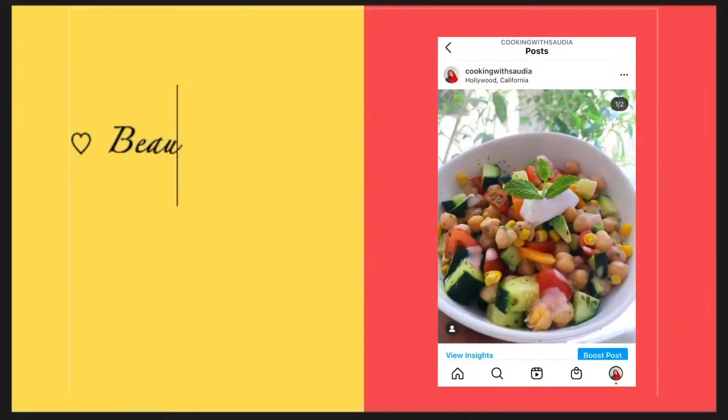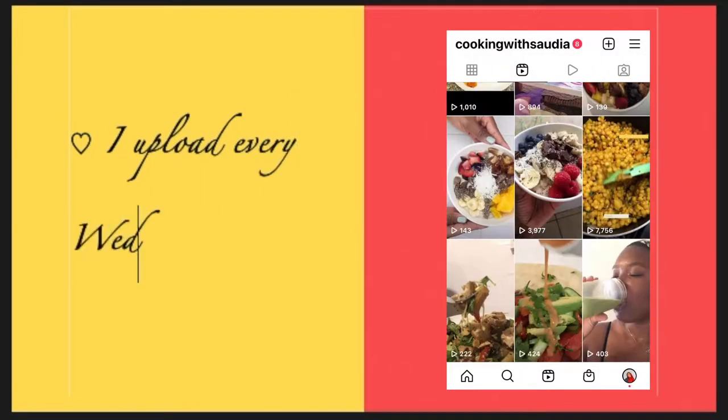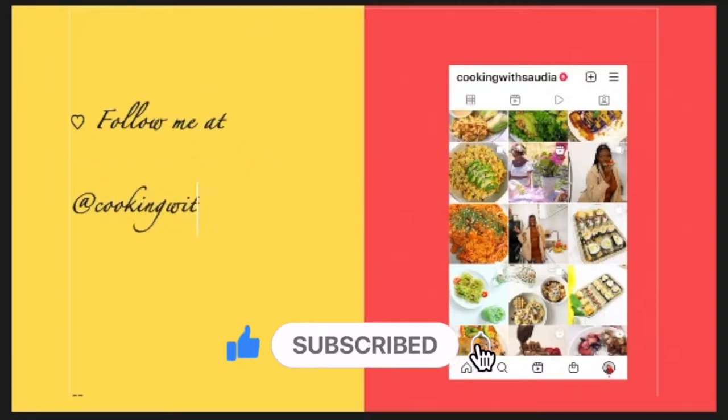Hey guys, welcome back to my channel. My name is Sadia. This is Beauty in All Places. I know I haven't uploaded in a while, but please bear with me. I am doing the best that I can.